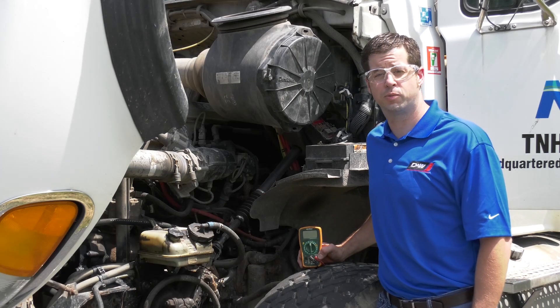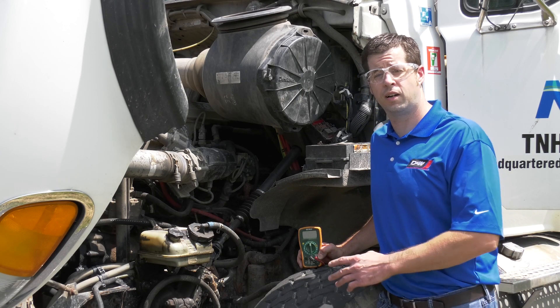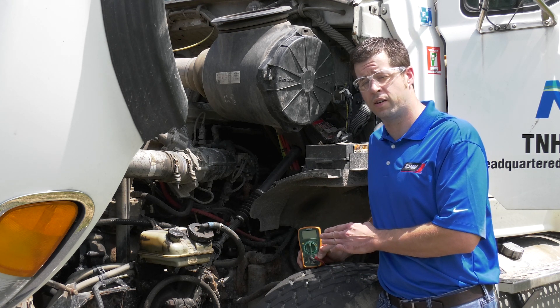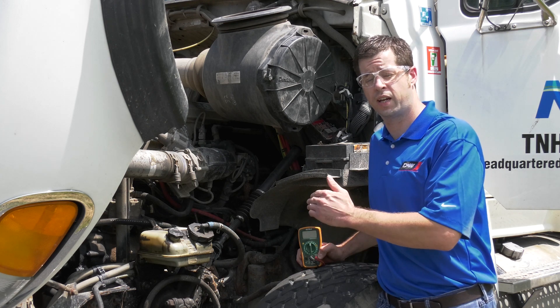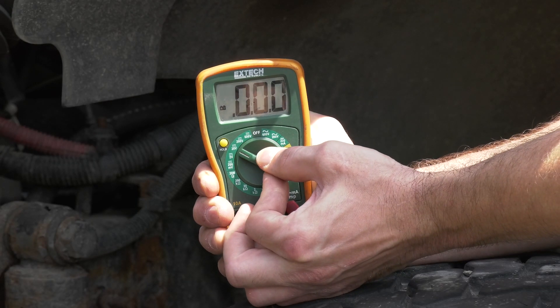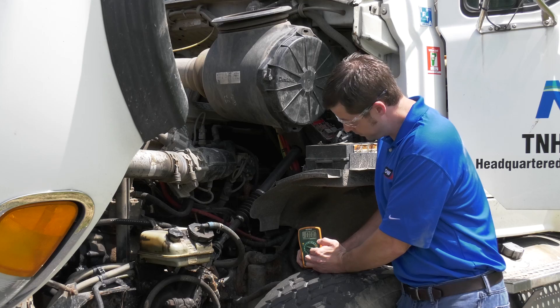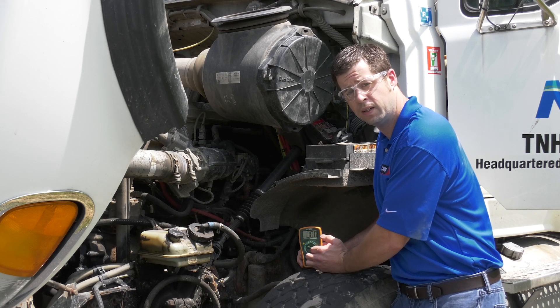In order to perform this test, we're going to go ahead and set our meter to the lowest setting — in this case it's a 2 volt setting — and connect our leads at the positive point coming off the batteries going to the starter, and also at the positive lug on the starter. We're going to repeat this test, checking the ground side of the circuit also. Then we're going to crank the vehicle over and check to see how much voltage we get at the meter.